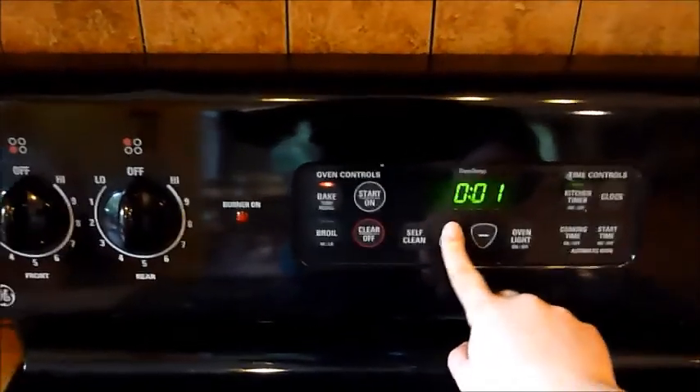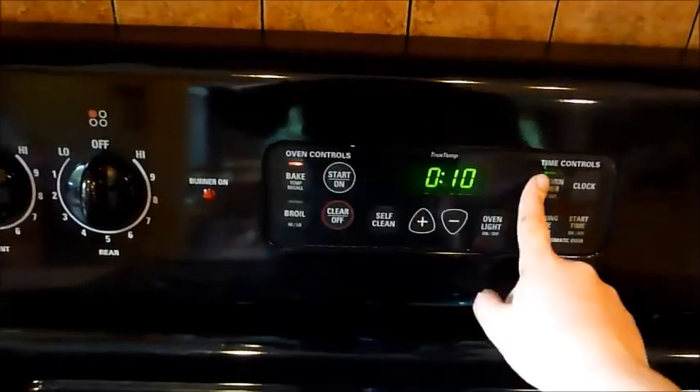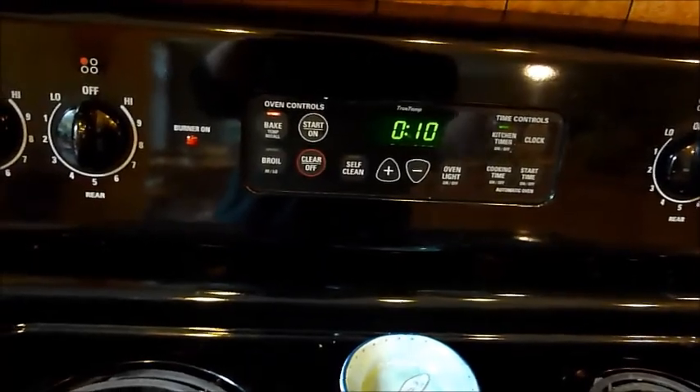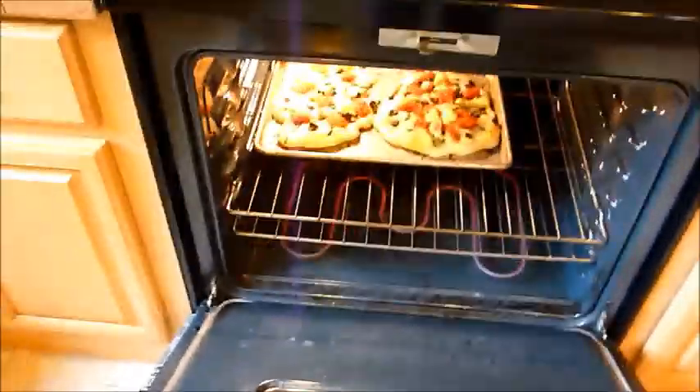Bake for 10 to 15 minutes at first. Check when they're done and put them in for another 5 minutes if needed. Carefully take the pizzas out to see if they are done.